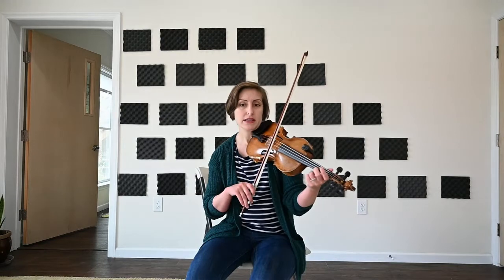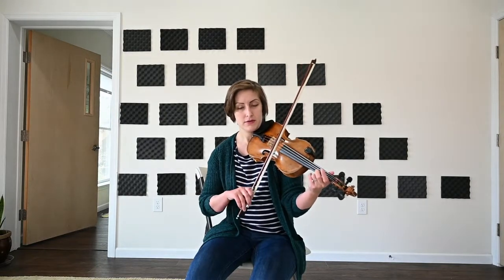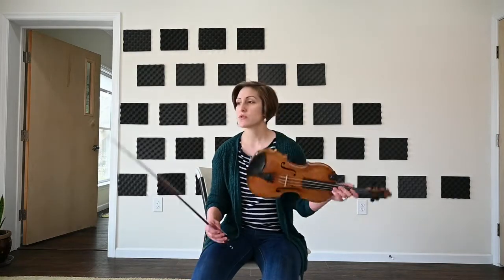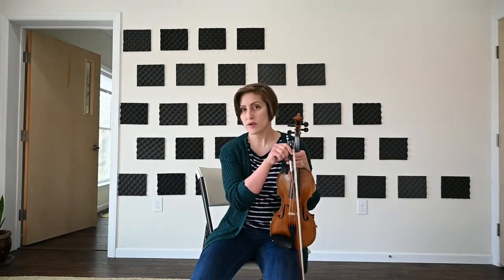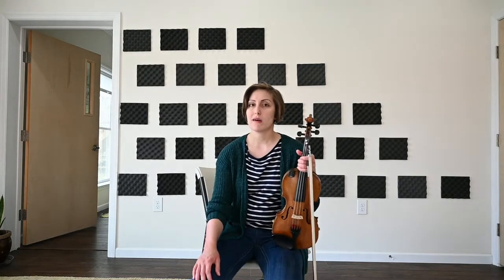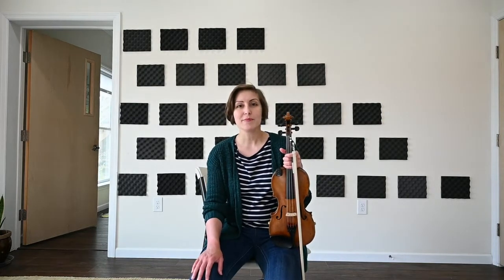Getting used to that placement is going to be really helpful in the upcoming classes. Those are just a couple of things — our C chords and our C scales. Play around with those some and I'll have some C tunes coming out for you pretty soon. Take care, bye!